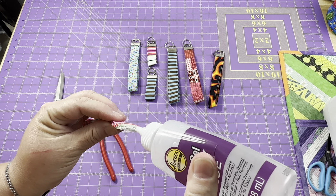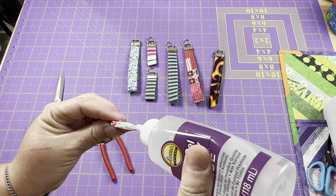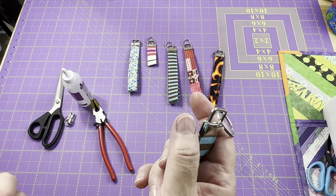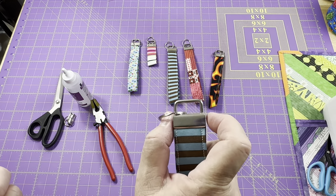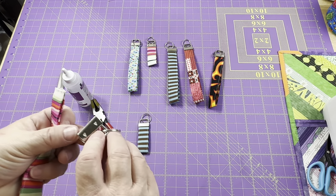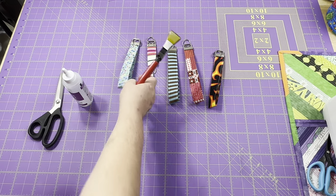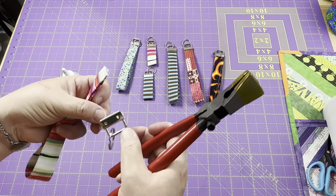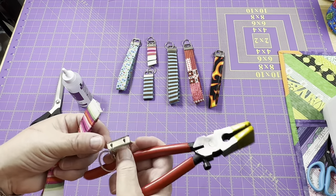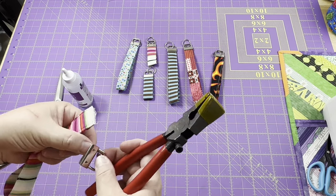If you have fray check, you can use that; some people use E6000. You just want enough to cover it, but you don't want it oozing out — it comes flush to the edges so we don't want that glue coming out. When I put the key fob hardware inside my tool, I like to have the teeth side facing up. I don't know that it really matters; I just like to see where the teeth are. You may prefer to do it the other way so you can see the teeth that way — totally up to you.